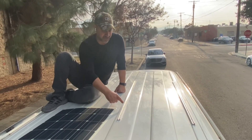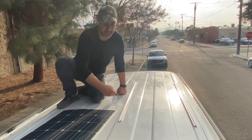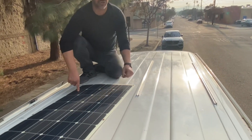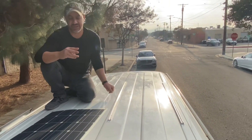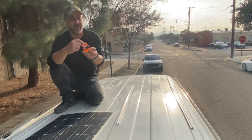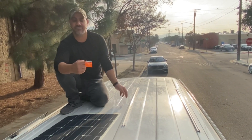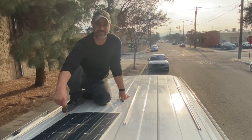We're on the roof now and as you can see we already installed the T tracks using the tape I mentioned earlier. We're going to attach this flat solar panel onto these tracks using stainless nuts and bolts — I'm going to use number 1224 for that.